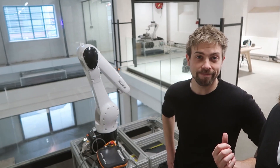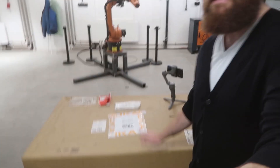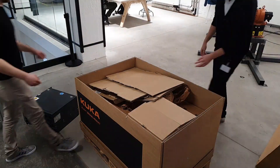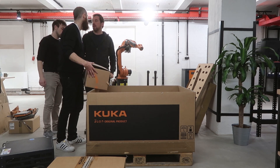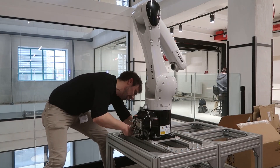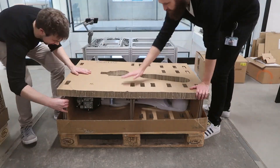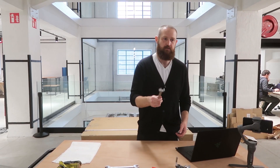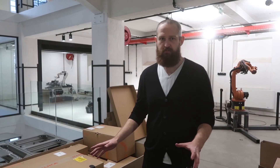Martin, who's assisting me today, has put the Cougar into a transport position, meaning that it's now safe to dismantle and return to its box — which is a jigsaw puzzle. But that's the next step. So we've packed up the old KR10.